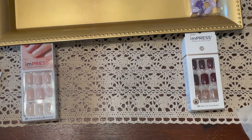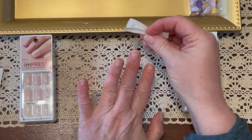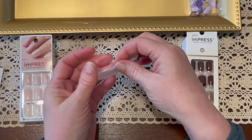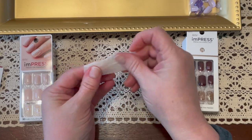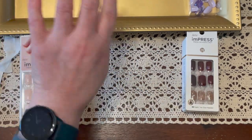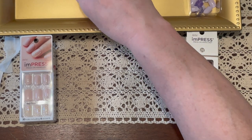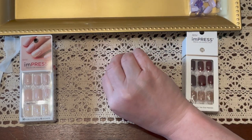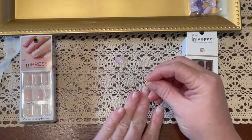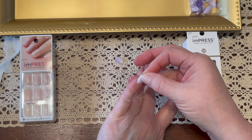Hold on — somebody just knocked these treats down! Okay, I'm back. I just picked up his kitty cat treats that he knocked all over the floor. Real life here guys with a cat! Alright, so everybody's nice and tidied up.